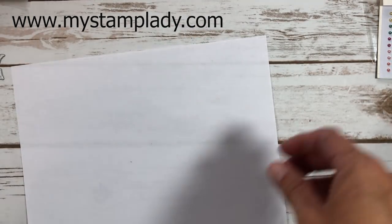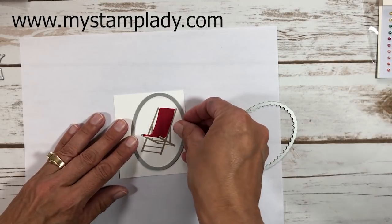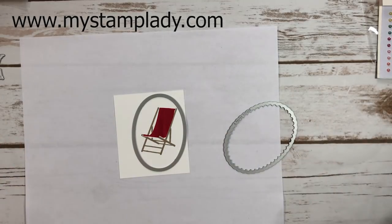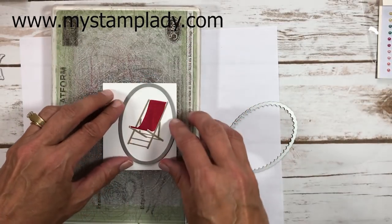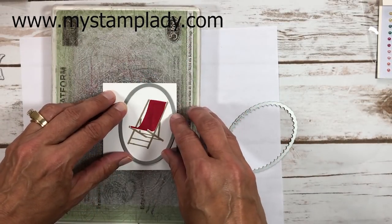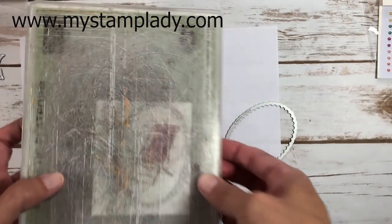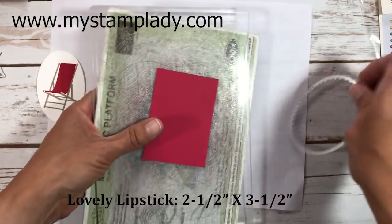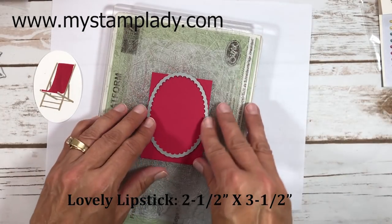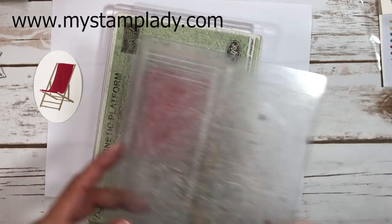I'm cutting the stamped image using the layering oval die set. I have my Big Shot magnetic platform, which holds the dies in place — I love it and use it 90% of the time. I place another acrylic plate on top, rotating them to keep them flat. I can set this aside and cut a quick scalloped mat to coordinate — I should have done both at the same time, but let's run this through now.